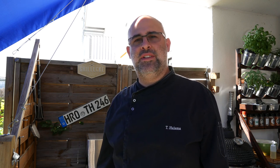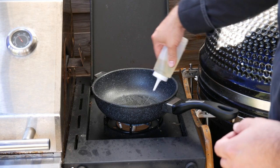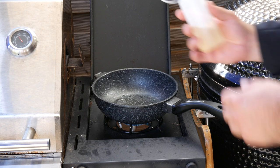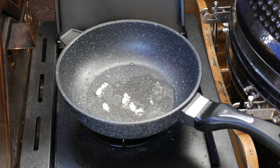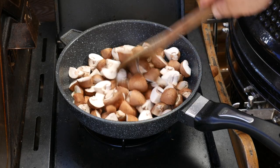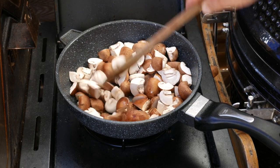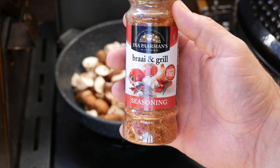I'd like to give a big shout out to the website amgrillplatz.de — that's where I got the recipe from, so thanks for the inspiration, I hope I'm doing you proud. Whilst the pork is heating up, we're now going to start on our garlic mushrooms: put some oil in a pan, let it come up to temperature, fry up the garlic first, then add in the mushrooms and continue to stir. We're going to season the garlic mushrooms with bra and grill seasoning — it works really well.